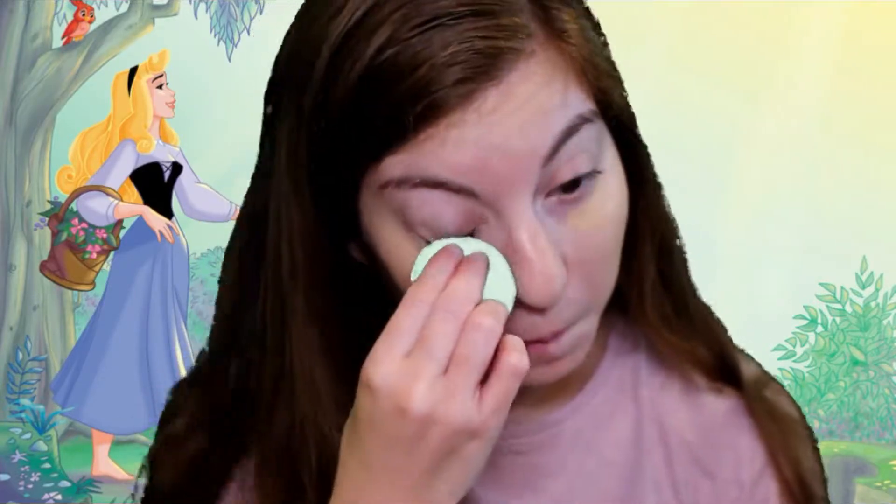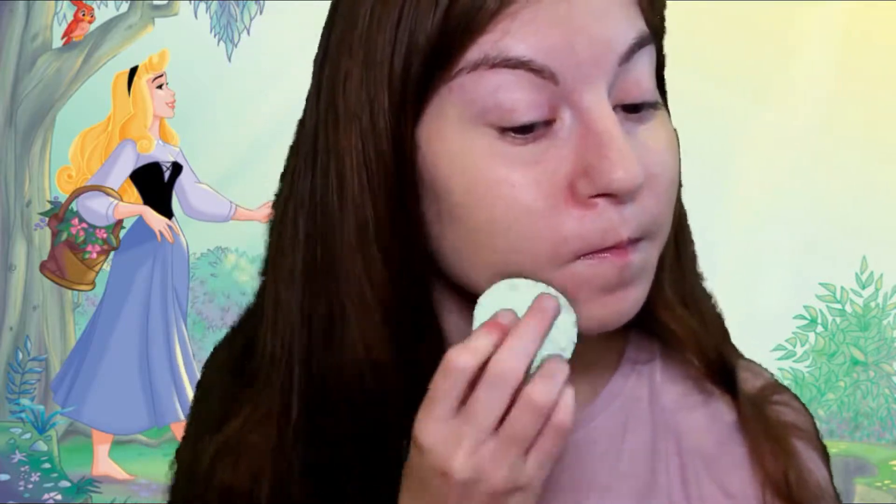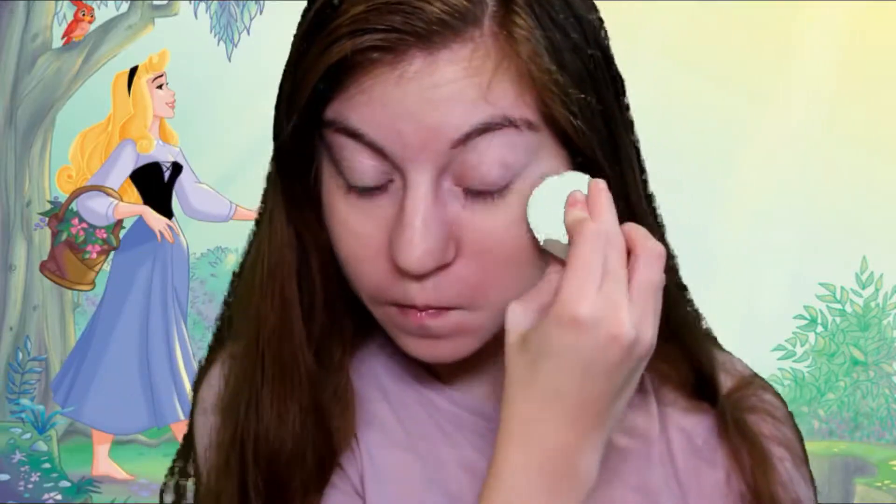To cover up these princess's under eyes, because she's been so tired, we use the Maybelline Fit Me concealer, which we use all the time, and this will just make her look less tired.